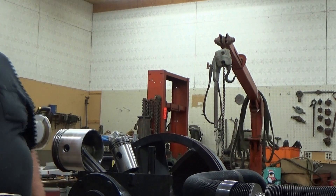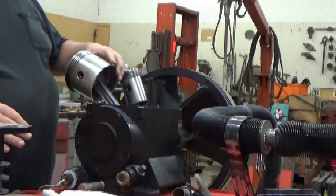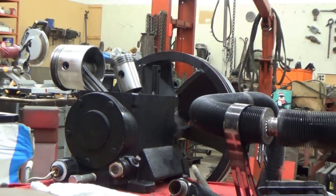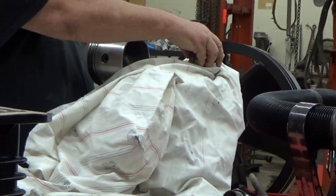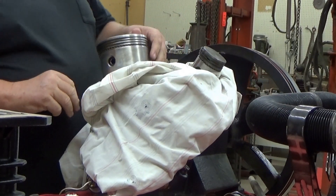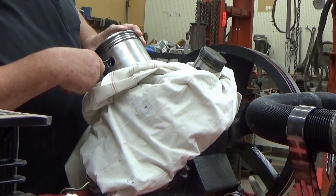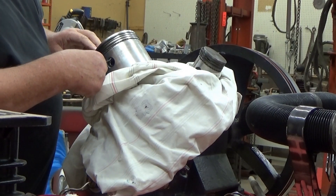Here we go. First thing I'm going to do is take a rag and seal this hole up so that we don't drop a snap ring down in there and have to tear it apart anyway. As I was laying around recovering, it would wake me up at night thinking, how am I going to get this done? I don't want to drop a snap ring down in there because that would negate all this experiment we're doing. There are little koala bears on the rag — it was in the rag bag.